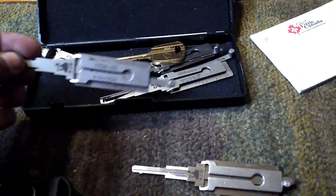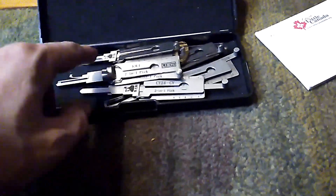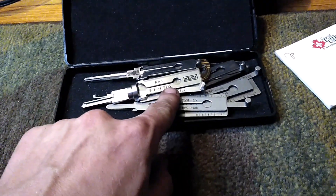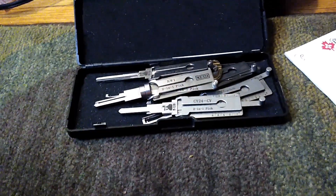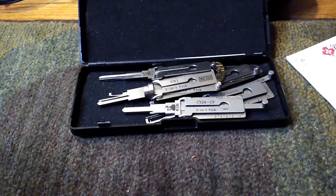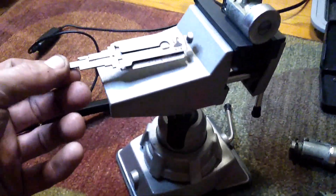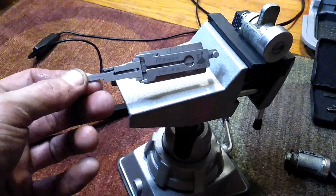The difference in the Lishis is basically the end profile and the graph on it, but the operation works the same way. What car you're using determines which Lishi you want to use.